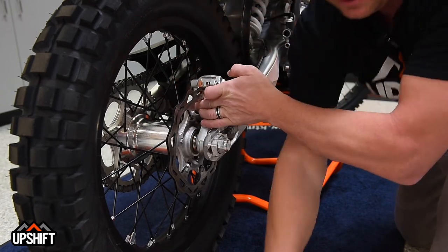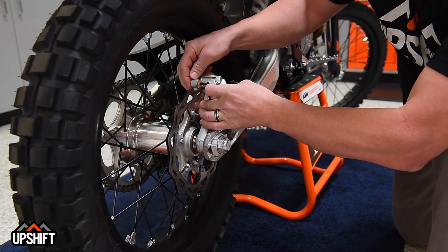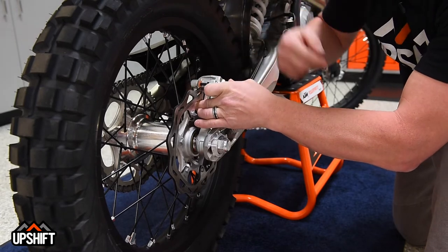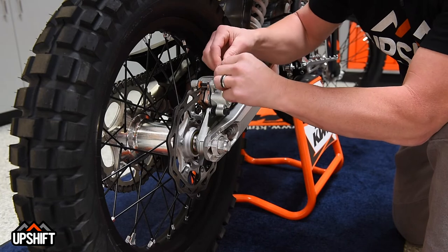Once you slide those back in, the pin goes back in the backside all the way through. Get your holes lined up on that pin so that you can drop your clips right on.